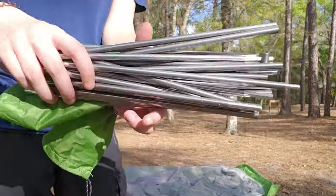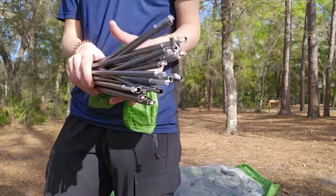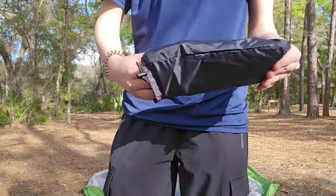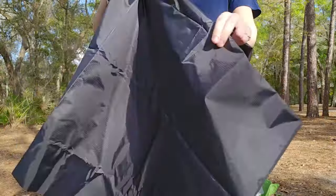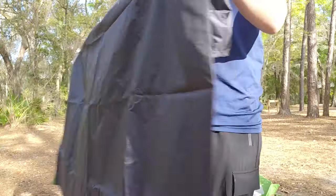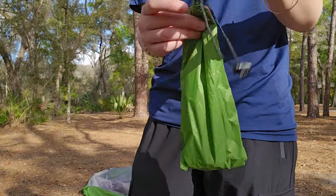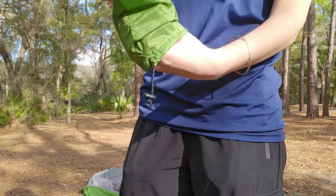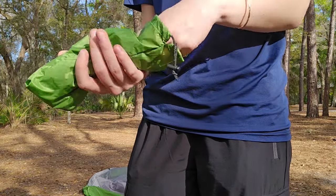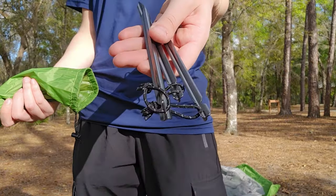Another thing that was very important to me was the weight. I wanted it to be as lightweight as possible without being too expensive, because some ultralight tents can be very expensive, but also not too fragile. This particular two-person tent is about 4 pounds and 3 ounces, making it not the lightest choice, but lighter than other two-person tents, making it relatively easy to take on your backpack, on your bike, or wherever you want.